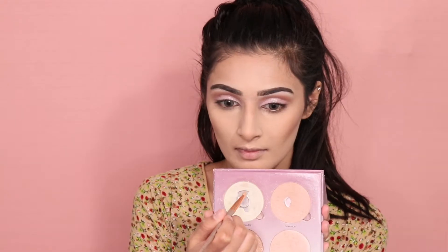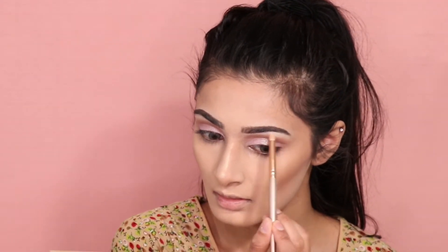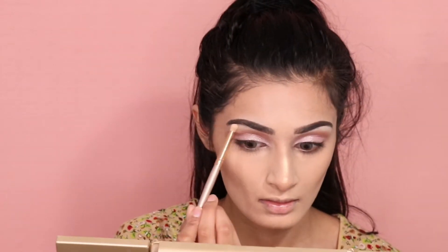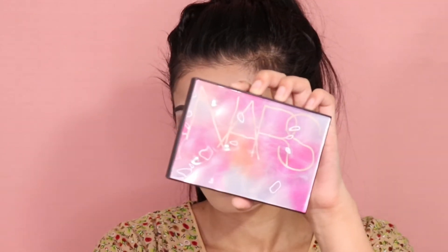Now taking the shade Marshmallow from the ABH Glow Kit, I'm just highlighting my nose, my eyebrow bone, and the inner corners of my eyes. Now I'm using the NARS cheek palette with these two shades.